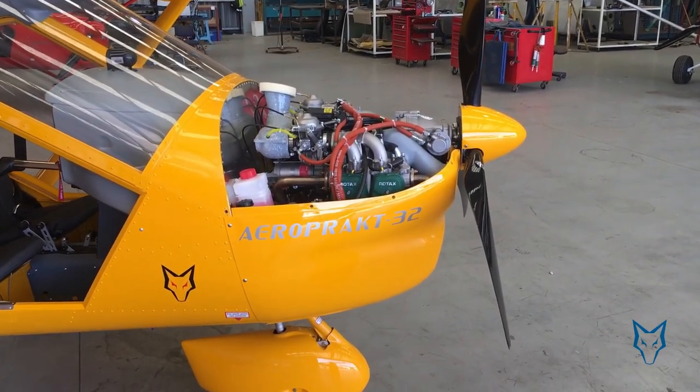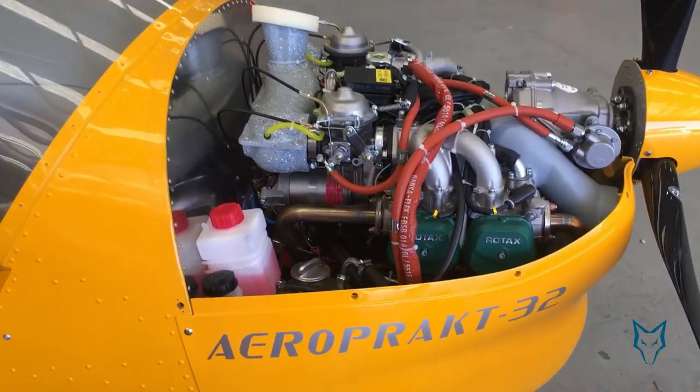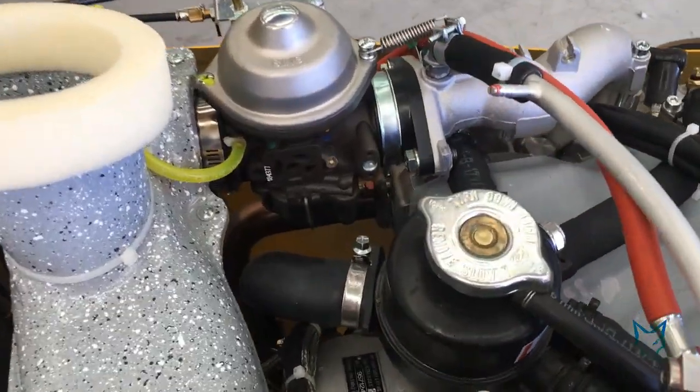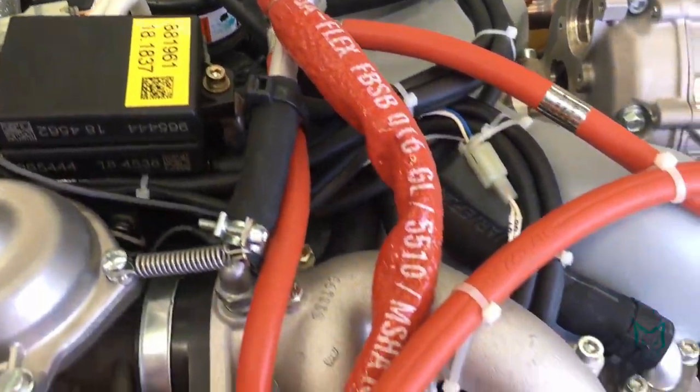Hello to all A32 Vixen, 22LS Foxbat and Kelpie owners around the country. This is a short video which will try to showcase the proper way to inspect the coolant system in your aircraft, and in particular the hoses located at the rear of the engine at the coolant pump.